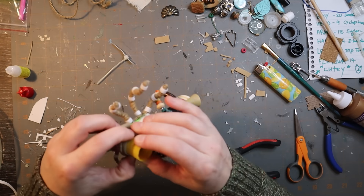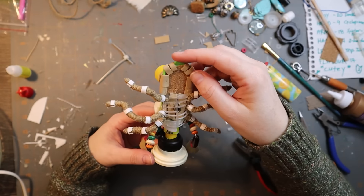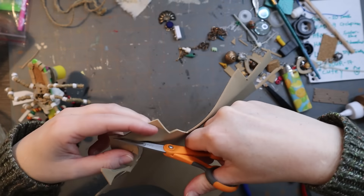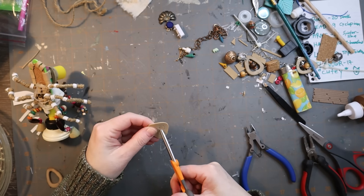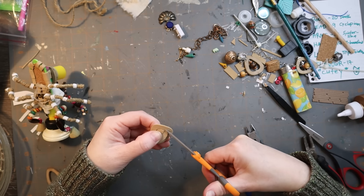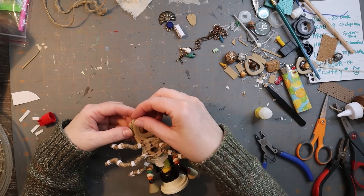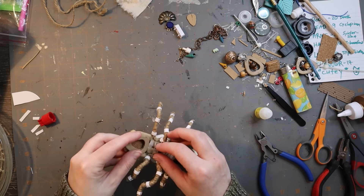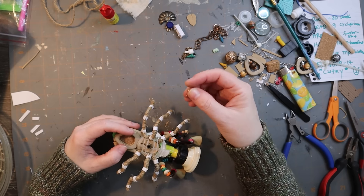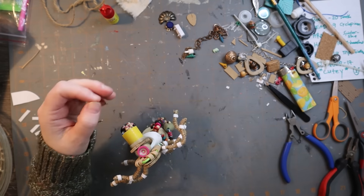A little bit of zip tie around the head bit — starting to look pretty decent. Now I'm working on the back, whatever that is. More costume jewelry — I used a lot of costume jewelry in this build. My boyfriend bought me a big box of it for my birthday, so I always have a lot of weird, fun pieces to work with. You can just get one off of eBay.